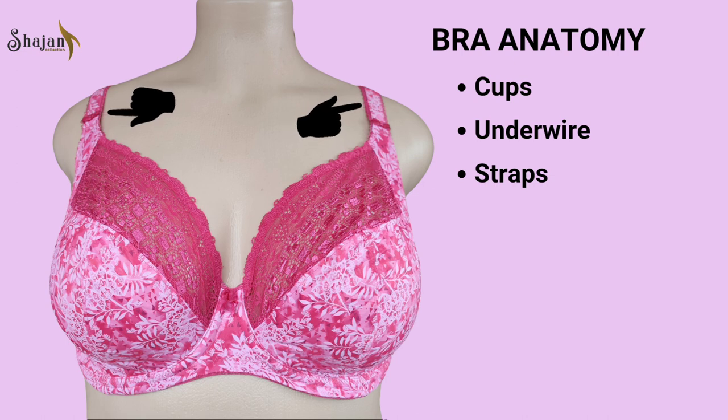Some bras feature convertible straps that can be configured in different ways, such as criss-crossed or halter style, providing versatility for various outfit choices.